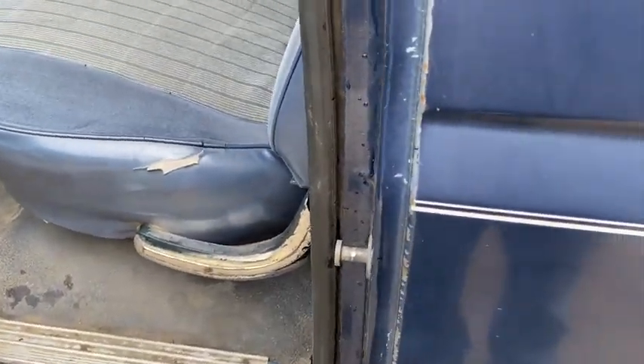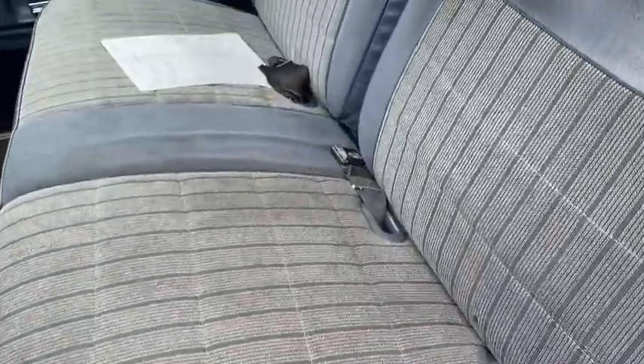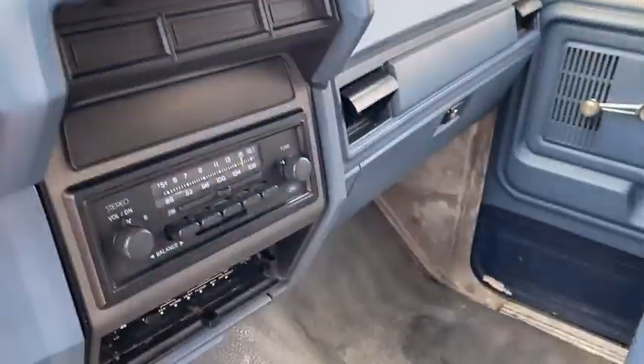The paint's actually — there's no shine to it, but most of it's there. Interior's a real doable. No major issue, except for a little cracking right here where you get in. The dash is good, except for right there where the speaker cover rotted away.